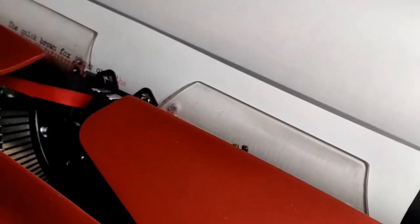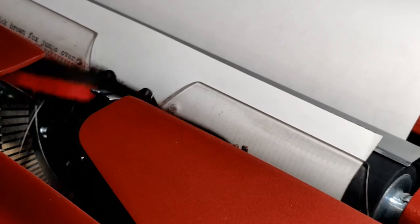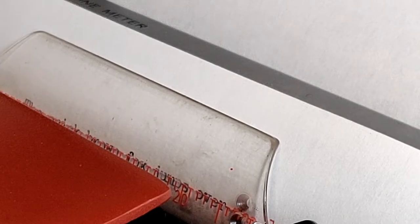The quick brown fox jumps over the lazy dog. It's where we all begin. Welcome to Lazy Dog Typewriters.